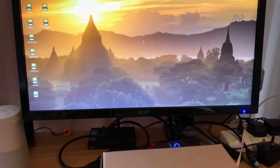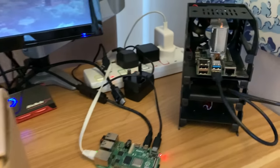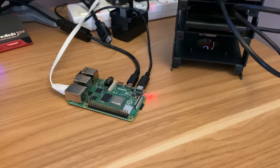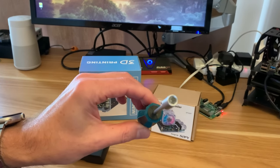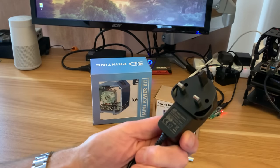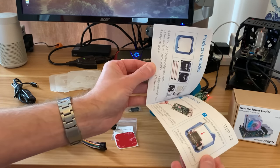I've just been sent a new case from 52pi and the cool thing about this is it comes with an ice tower cooler like the one I use on my main pi. I'm going to put my four gig pi four inside it. It comes with a power adapter which is five volt three amp, and it has a switch on it and it's USB-C for the pi four.